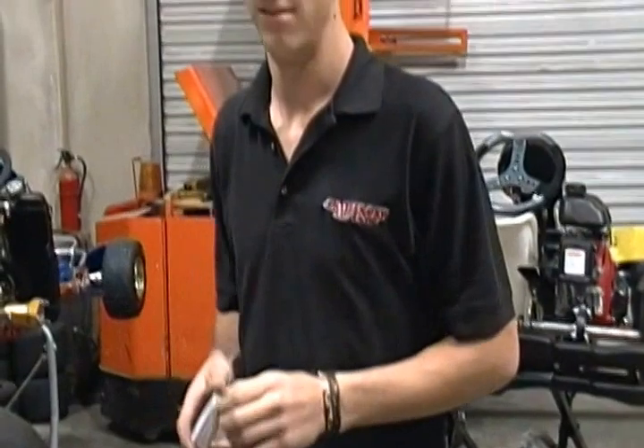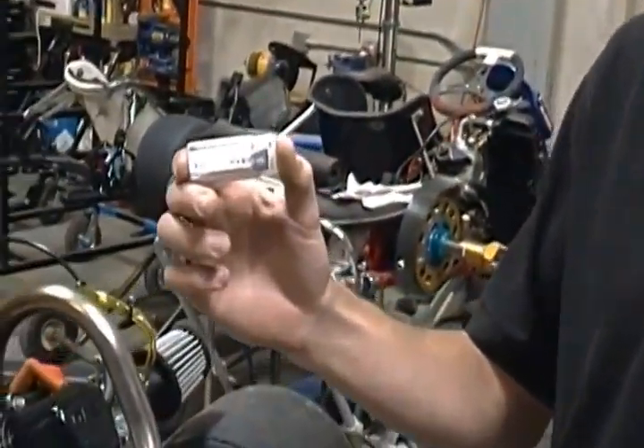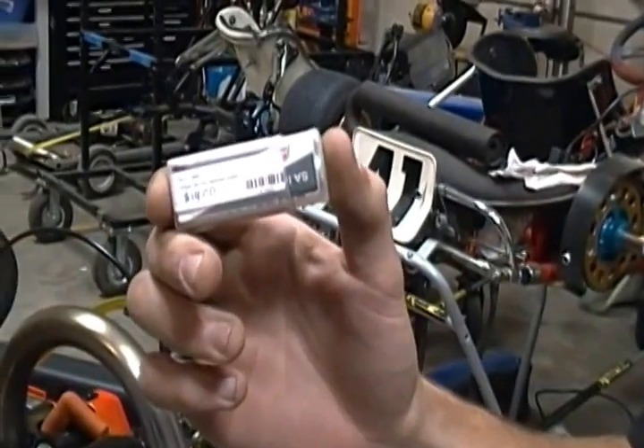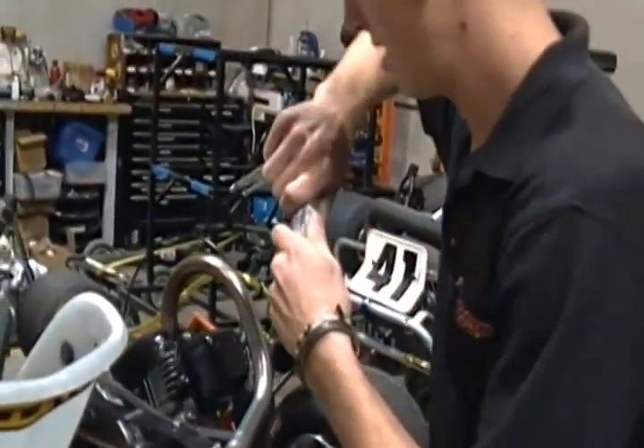Hi, this is JD from Acceleration Kart Racing. He's going to show us how to use the laser sprocket aligner from Sniper. All right JD, show us how it's done.